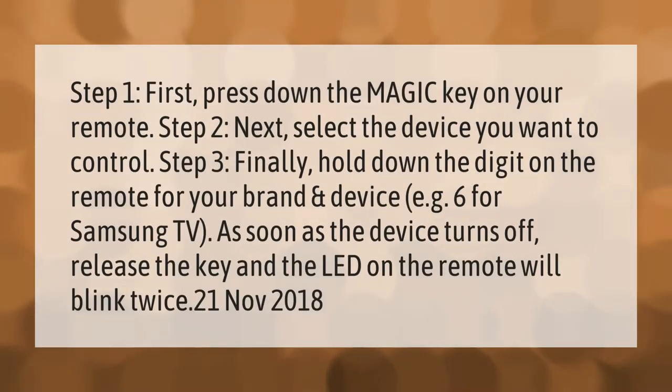Step one: press down the magic key on your remote. Step two: select the device you want to control. Step three: hold down the digit on the remote for your brand and device — for example, 6 for Samsung TV. As soon as the device turns off, release the key and the LED on the remote will blink twice.